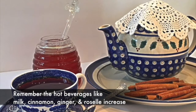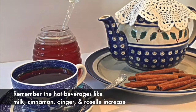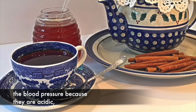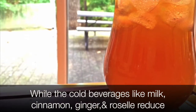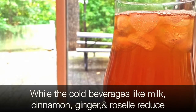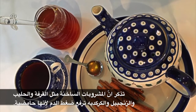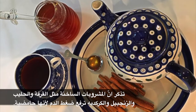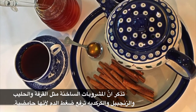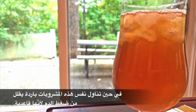Remember: hot beverages like milk, cinnamon, ginger, and roselle increase blood pressure because they are acidic, while the same cold beverages reduce blood pressure because they are alkaline. وتذكر أن المشروبات الساخنة مثل القرفة والحليب والزنجبيل والكركديه ترفع ضغط الدم لأنها حامضية، في حين تناول نفس هذه المشروبات باردة يقلل من ضغط الدم لأنها قاعدية.